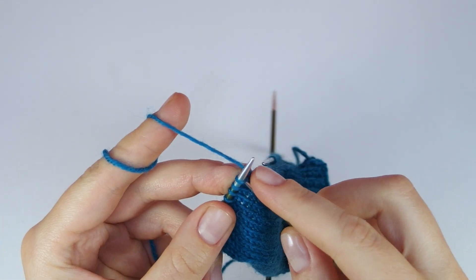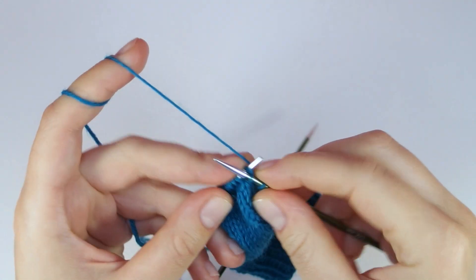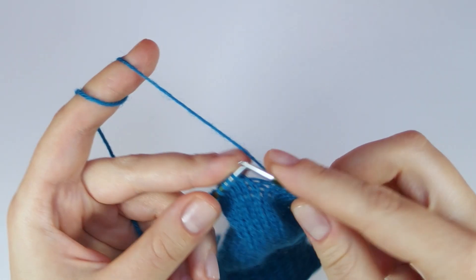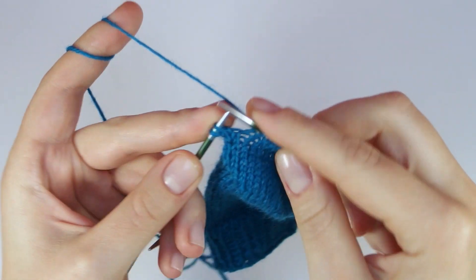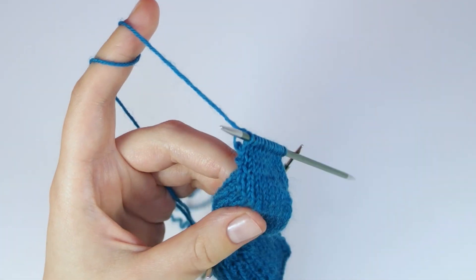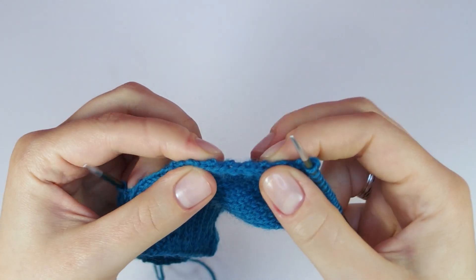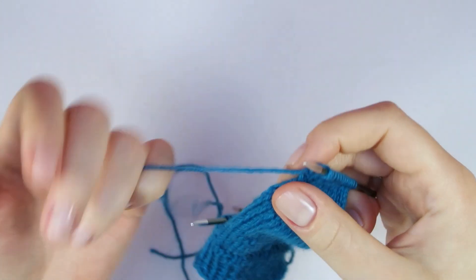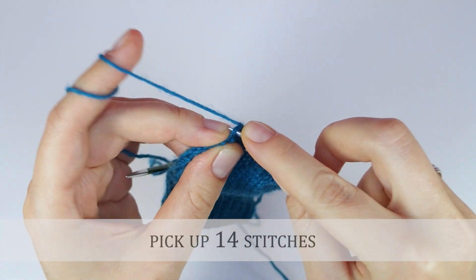First, knit across the heel stitches. Here you can see the knots along the side of the flap that we will now use to pick up new stitches. Pick up 14 stitches by inserting your needle into the knots and pulling the yarn through.